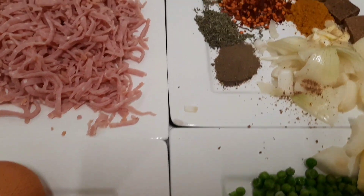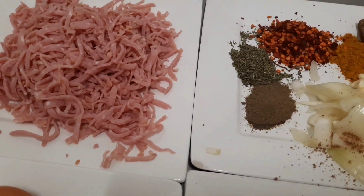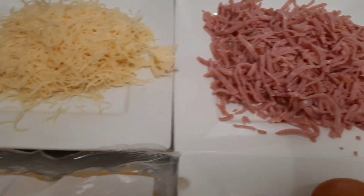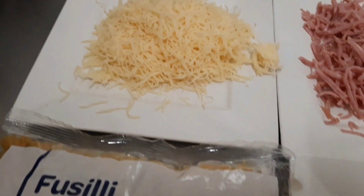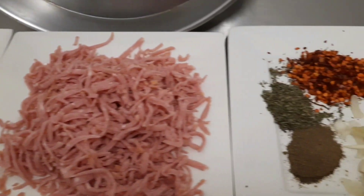Hi beautiful people, it's your gadget girl talent. Hope you are doing great. Welcome to my kitchen, my amazing subscribers, my wonderful YouTube family. Guys, thank you so much for supporting this channel.